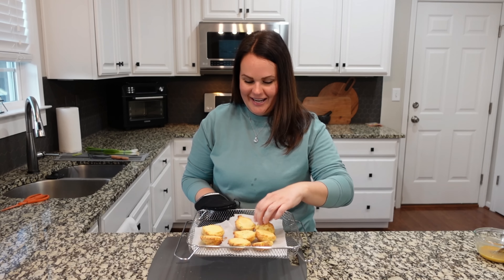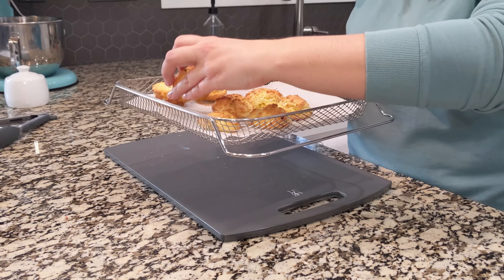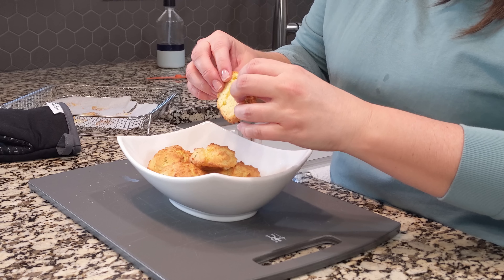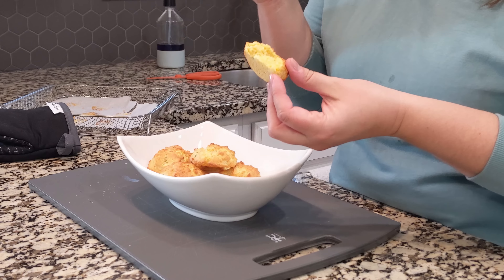These are going with dinner tonight. I did flip them when we had about a minute left, but these actually took about nine minutes versus six minutes — so depending on the size, keep that in mind. Let's try this little piece here. That's pretty good. Really simple, really easy to put together. It's very dry like a hush puppy is, but with good flavor. I like this. I'm going to make up some honey butter.